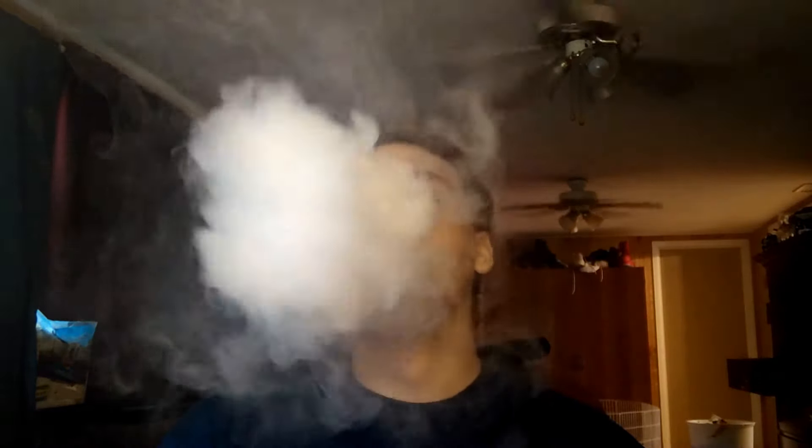All right, so the taste test. On the inhale — definitely pineapple on the inhale. I forgot to mention the coils: I have two dual tiger coils. I'm switching it up from the alien coils. Tiger coils because Dead Rabbit RDA — they're both animals. I don't know, yeah, it's stupid.